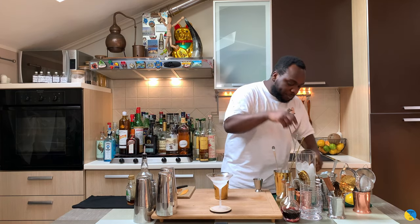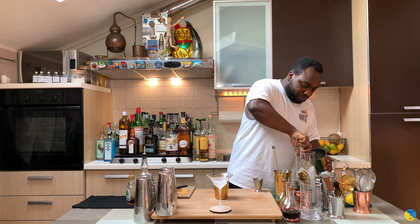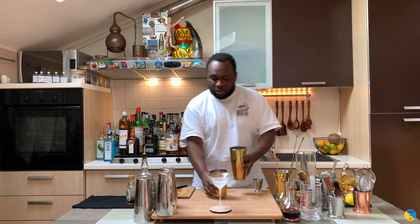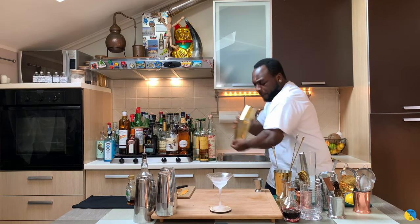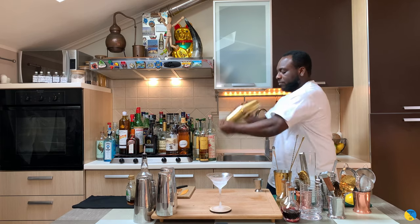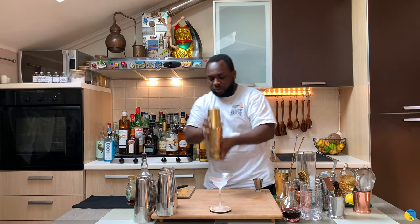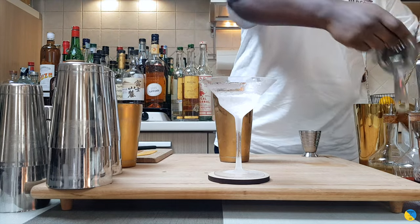It's a shaken drink so I'm gonna fill the tin full of ice cubes. This is a hard shake, so put the shaker on. Then a little bit of double strain into our coupe.